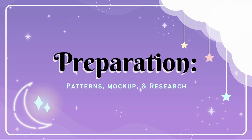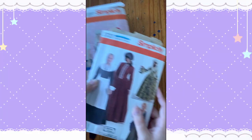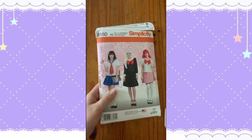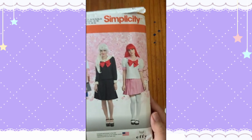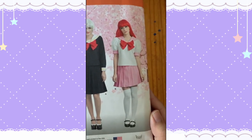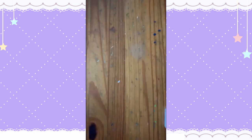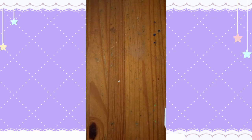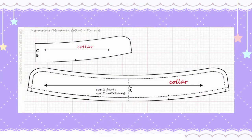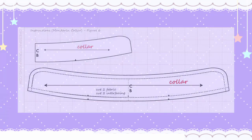For this project I used a combination of Simplicity pattern 8160 and 3723. From the first pattern I used the puffy sleeves, sleeve cuffs, and pleated skirt from view B. From the second pattern I used the bodice from view A. You don't need the second pattern specifically — any fitted bodice with a high neckline would work. I thought this pattern came with a collar too, but it didn't, so I just found a random one from the internet, which I'll link to in the description.